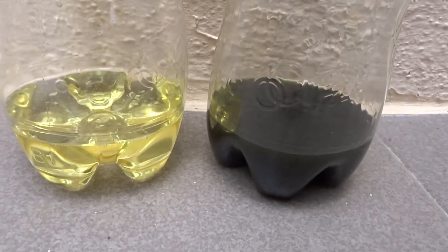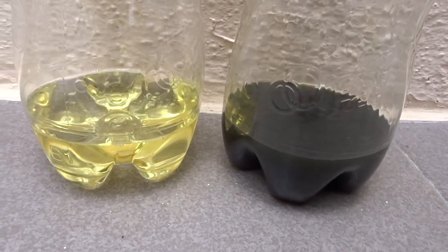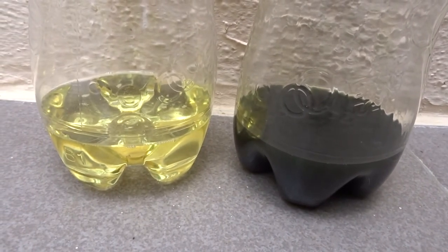Here's a comparison between fresh clutch fluid and one that has been used for 20,000 miles.